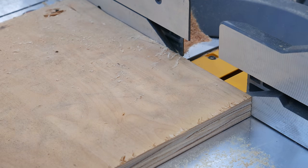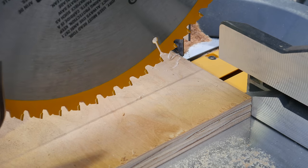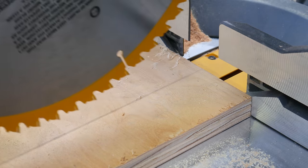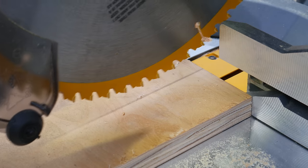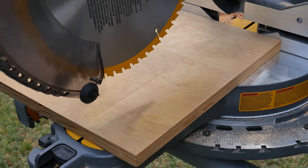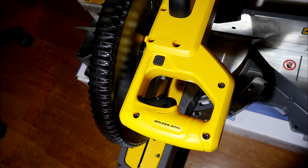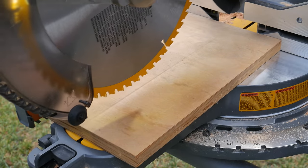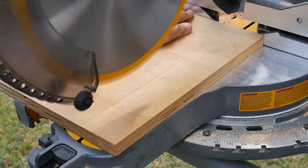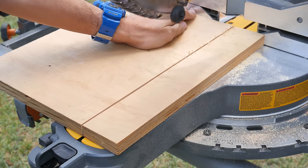One of the cool things about this saw and many DeWalt miter saws is their XPS LED light system. The way it works is LEDs near the blade light up and cast a perfect shadow onto the surface of the material to show you your cut line. The great thing is you never need to calibrate it, and it always stays true even if you change to thicker or thinner blades. There's a button on the handle above the grip that activates the light, which stays on for about 20 seconds. The LED also turns on when you press the trigger. The only downside is it's hard to see outdoors when it's bright.